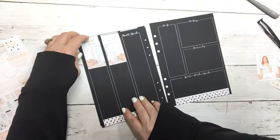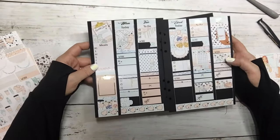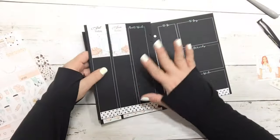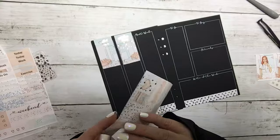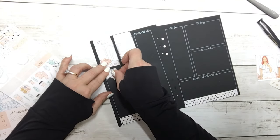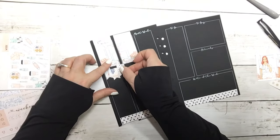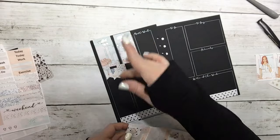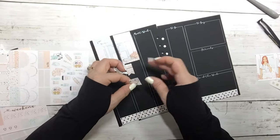Hey guys, I'm sorry about that — the iPad quit recording so I'm not sure where it stopped. Let me show you what I do have laid down. This is Monday through Friday and I'm starting on the weekend. I apologize about that — when I go back and write stuff in, you'll get to see the first two pages again and how I laid it out.